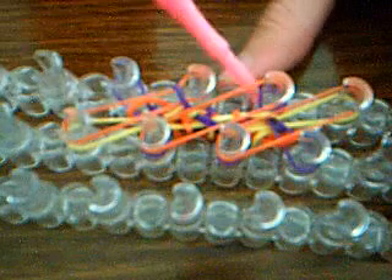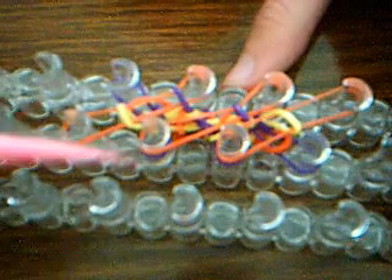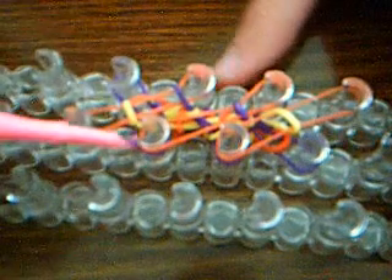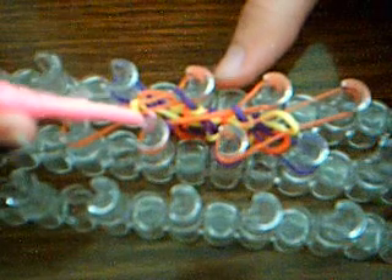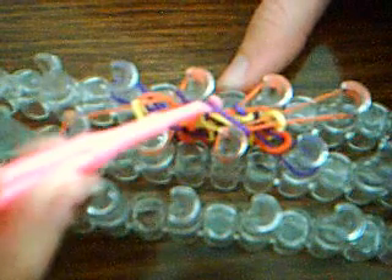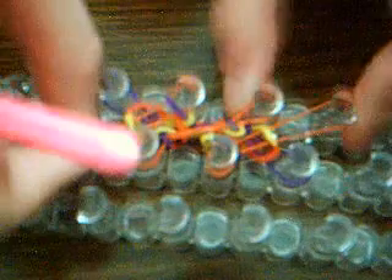Now I will hook them. This one has two bands — the bottom band goes over. Has two bands — the bottom band goes over. Once again, don't go inside these orange bands. Sorry if I'm bugging you saying that so much — I just don't want you to miss that. This is not my best video and it's my first video. Push down, and drop my hook — I always forget to drop my hook.